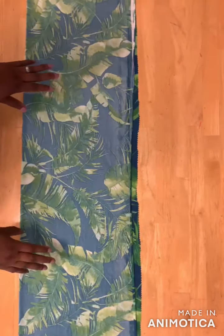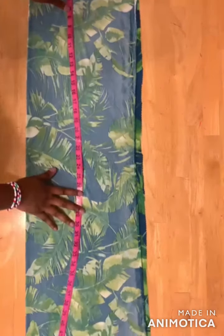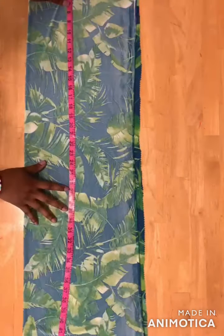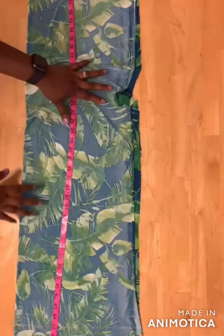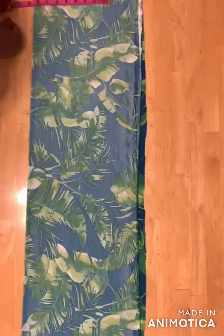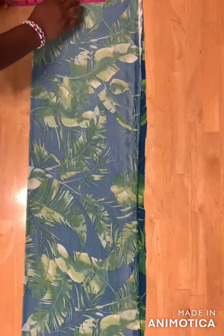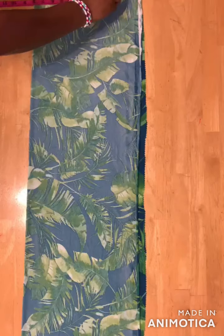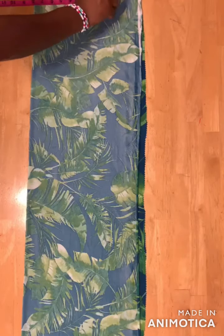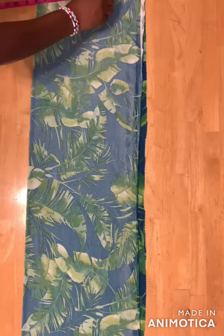We're going to cut the back bodice first. Take the length of the dress — for mine I have 43 inches and I added two inches, so I have 45 inches. Then take your shoulder measurement and divide it by two. I have eight inches, and then I'll remove one inch, so I have seven inches.